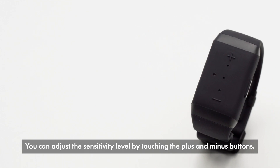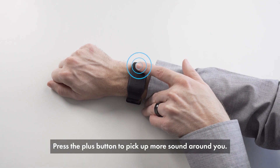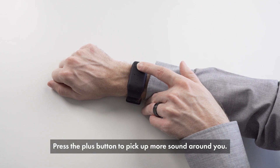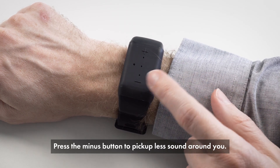You can adjust the sensitivity level by touching the plus and minus buttons. Press the plus button to pick up more sound around you. Press the minus button to pick up less sound around you.